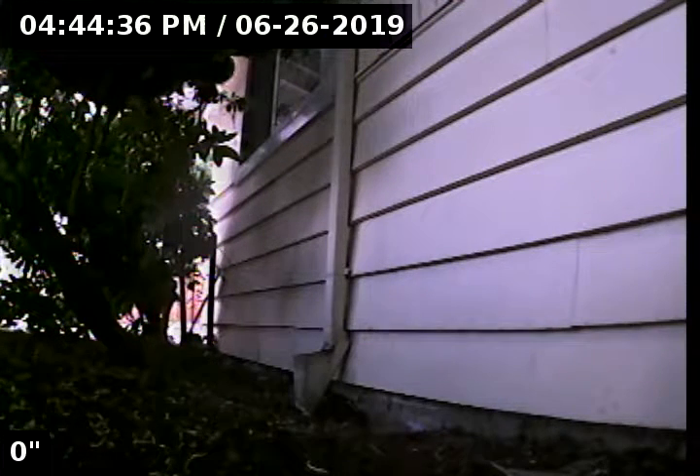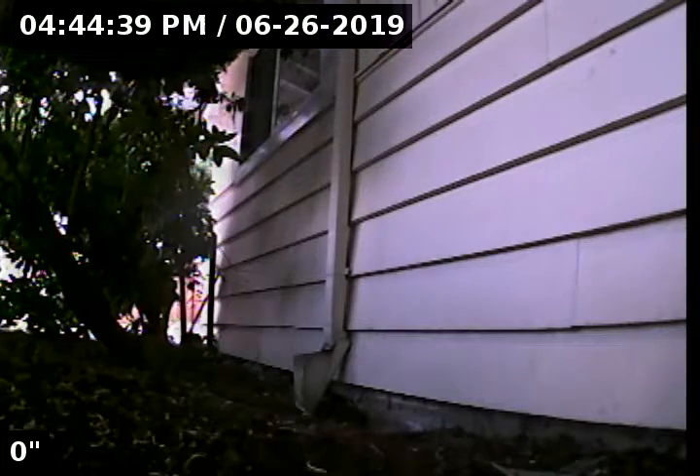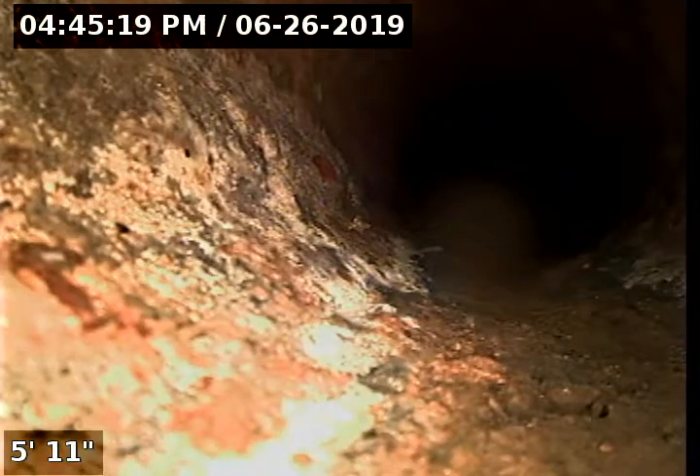Hi, this is Brian with Mr. Rudder Plumbing doing the sewer scope. It's a final sewer scope after repairs have been made at 9660 Southwest Lewis Lane in Tigard, 97223. Point of access is a four-inch cast iron clean out. This will be an after-repair sewer scope — we just did a sewer repair last week.